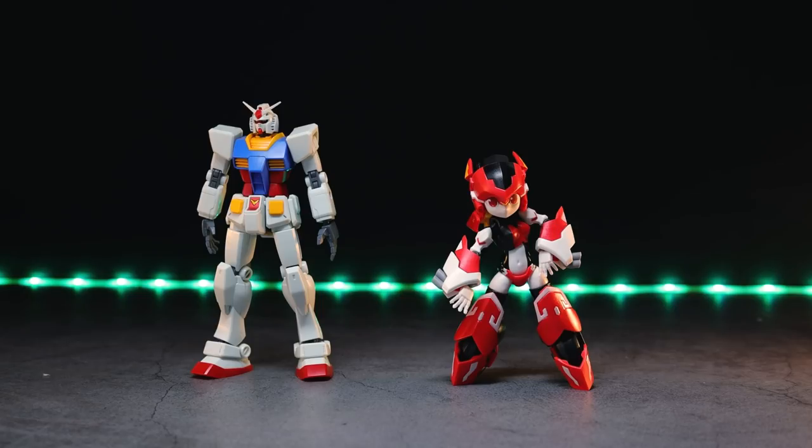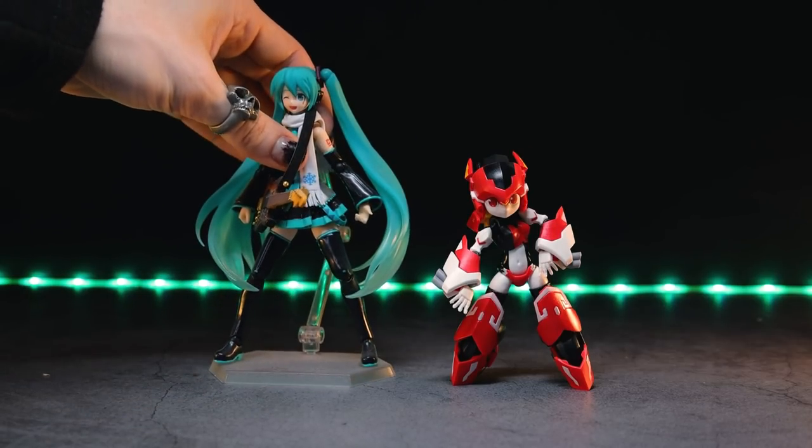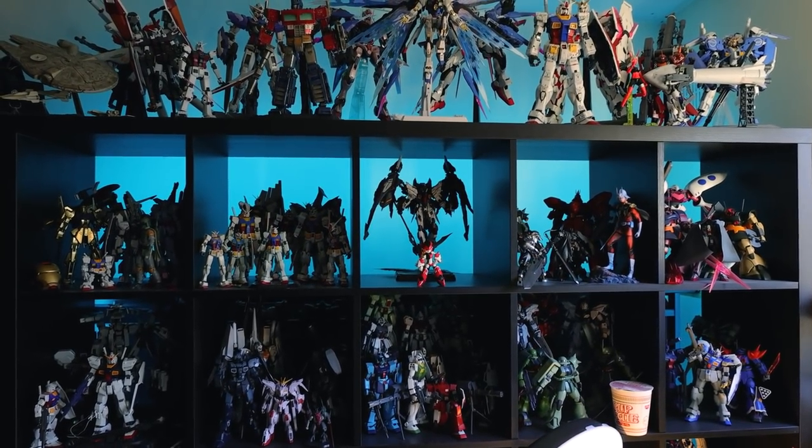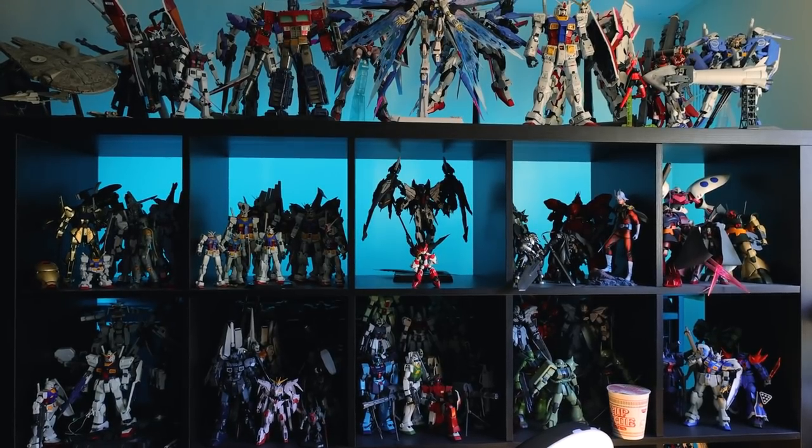There it is side by side with a high-grade Gundam. There it is beside a Figma. And finally, there it is up on the shelf. So something this small is not going to have a whole load of shelf presence, really. But we'll see once we get the whole crew involved.